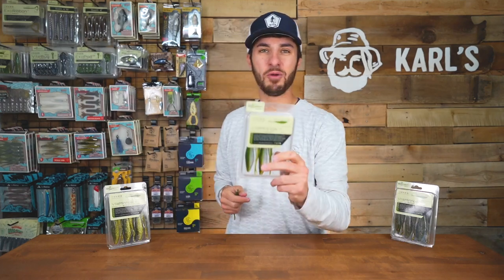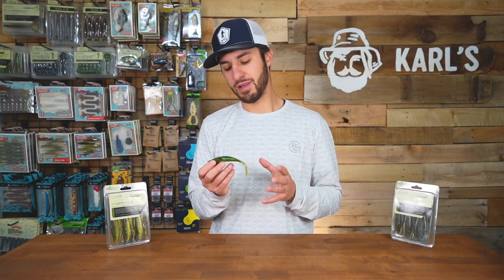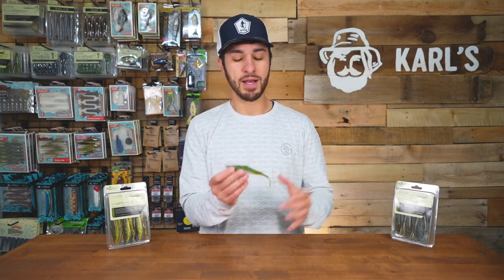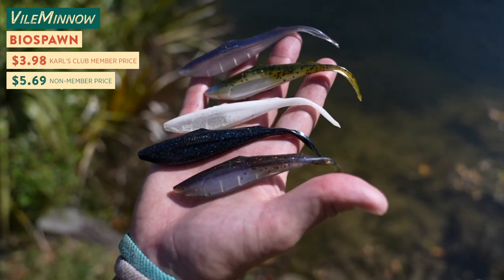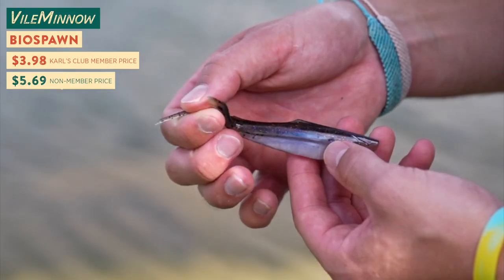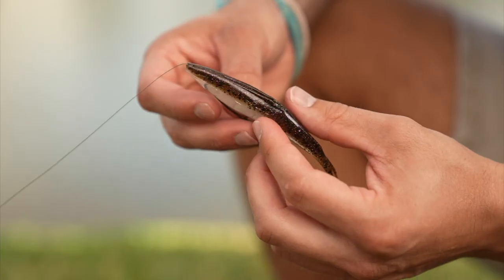We're gonna take a closer look at the Vile Minnow by Biospawn. Biospawn was looking to put a bait like this in their lineup, and I think they did a really good job. The Vile Minnow is a 5 inch jerkbait style bait that's available in 14 different colors. They designed it with an elongated tail to help give it more action and a hook channel in the top to help keep that bait more weedless.